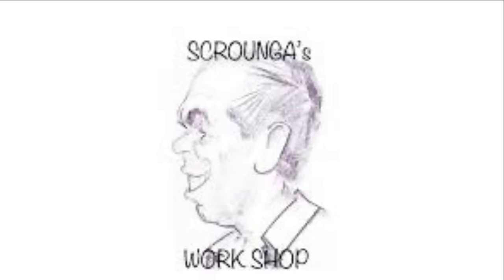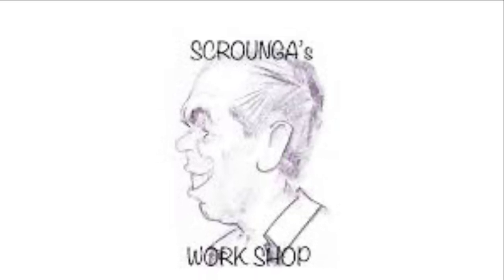G'day, welcome to Scranager's Workshop. Got a lot to get through today so I'll get straight into it.